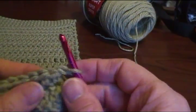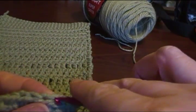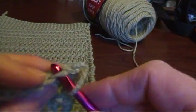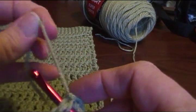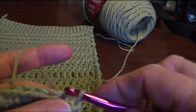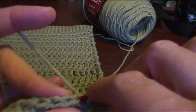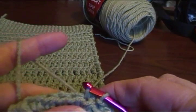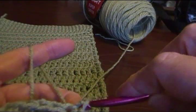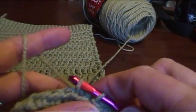Just going to chain one for the sake of this because I'm going to do seven rows of half double. But in the meantime, I'm going to show you a slip stitch: you insert your hook in the stitch, draw up a loop, and then draw that first loop through the second loop. Insert your hook, draw up a loop, draw that first loop through the second loop. These are slip stitches.